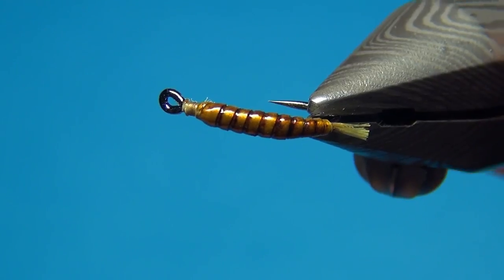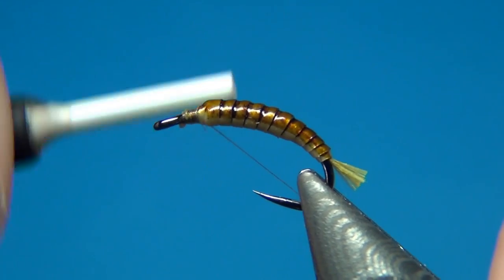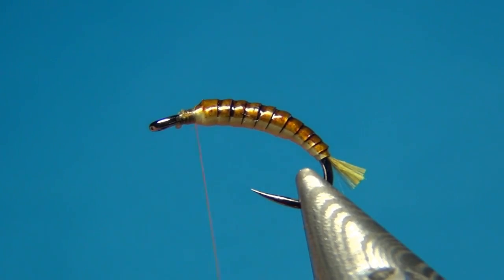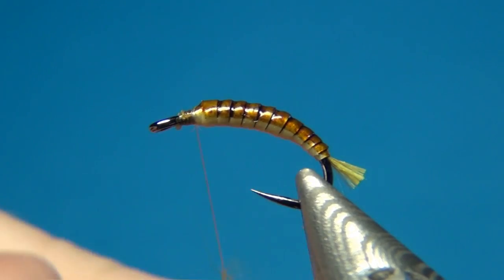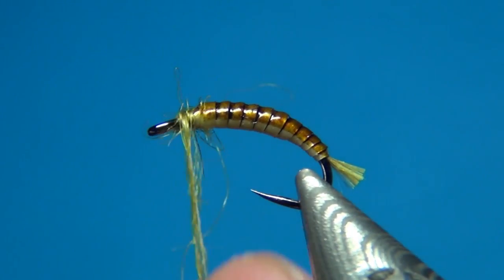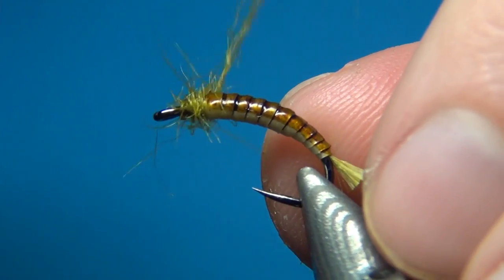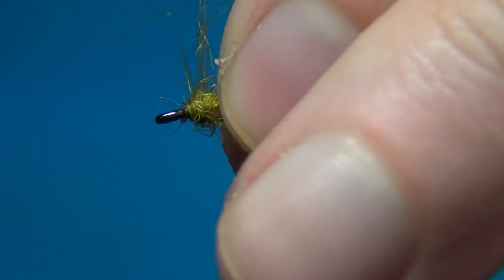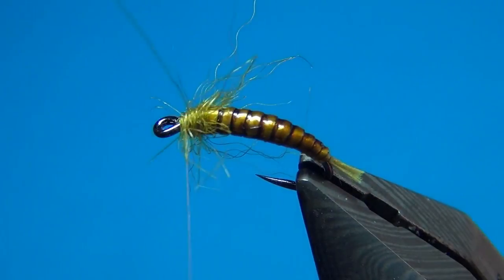Once the varnish is dry, we can re-add the thread — I'm going with the Nano Silk again. Cut off the tag. The first dubbing I'm going to add is some golden olive seal's fur. This can be quite tricky material to work with — just dub on a little. Sometimes it's really difficult to get started, but once you get the first turns going you can dub it on like any dubbing. It has a nice translucent effect and also quite long fibers that will represent legs.